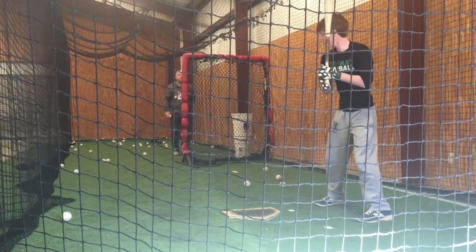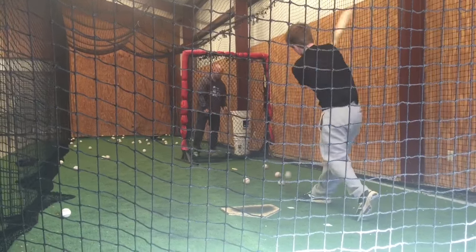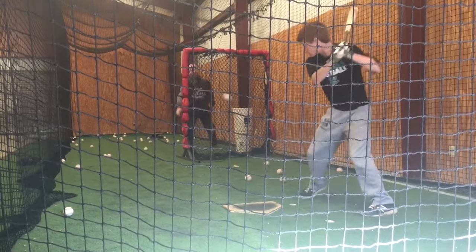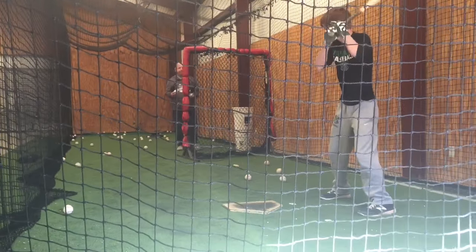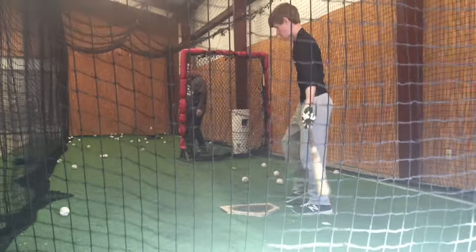Alright, last one. Hit this ball hard. Alright. Pick him up. We're going to make a CD.